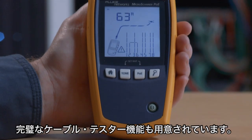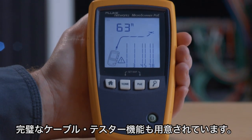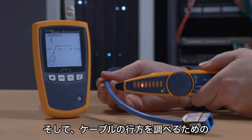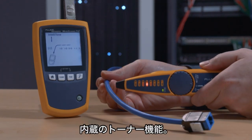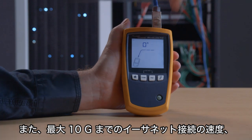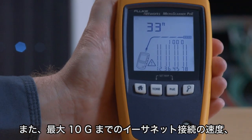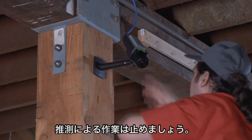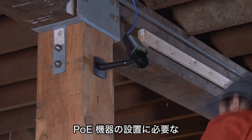It's also got a complete cable tester that will show you the location of common faults, and a built-in tone generator for tracing wires. It can also show you the speed of the Ethernet connection all the way up to 10 Gig, as well as testing the power at the switch. Stop guessing — get the tool that shows you everything you need to know to install POE devices.